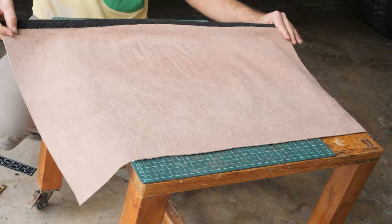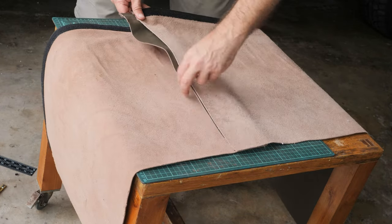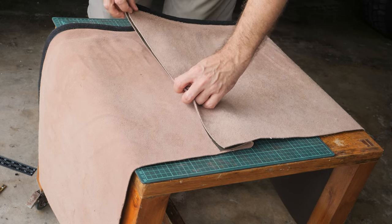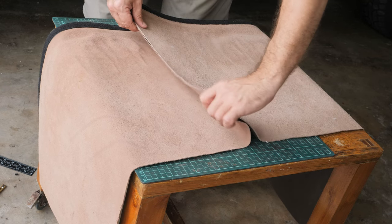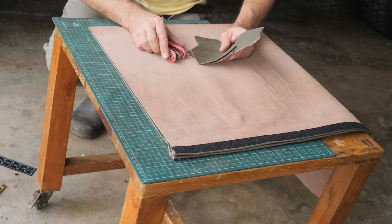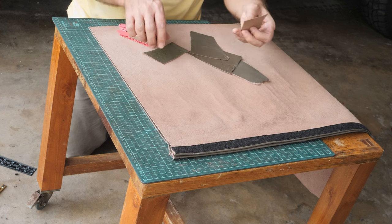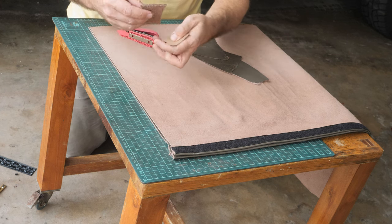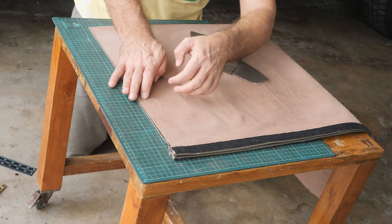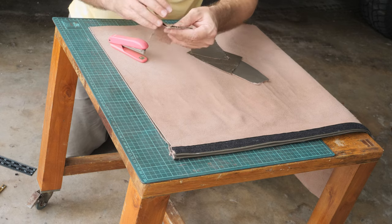We will put these two pieces together and stitch them. What I will do first is staple these two pieces together so they don't move, and then I will punch the holes. Now we have both pieces straight. I'm going to staple them, but first I want to try on some scrap pieces. Okay, it worked very well, so I'm going to proceed.